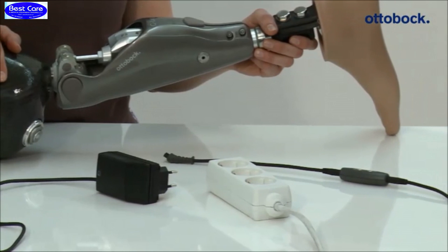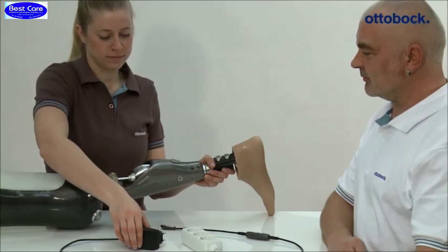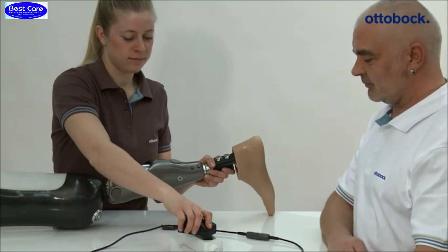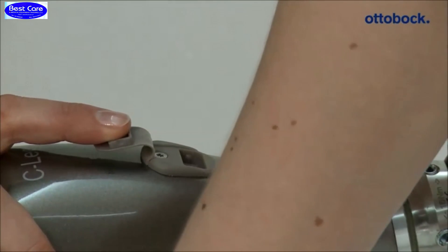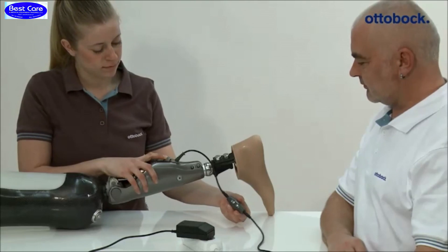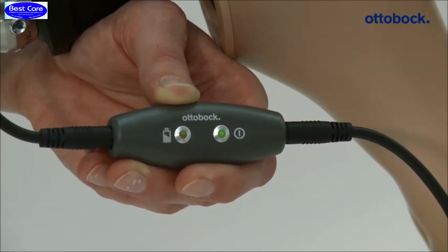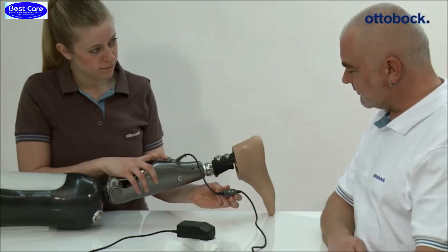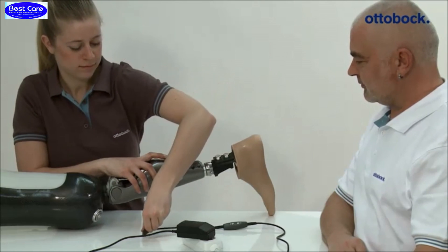After connecting the charger, the knee joint emits a beep signal and shortly after that a three-times vibration signal. If there are no feedback signals, the joint is not charging — in this case, check if the charger was connected correctly. After charging, the charger has to be unplugged; the joint performs a self-test. The prosthesis is ready for use when you can hear one beep and one vibration signal.